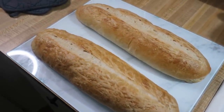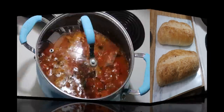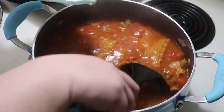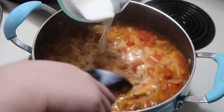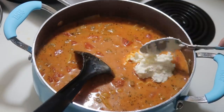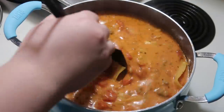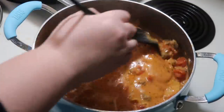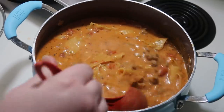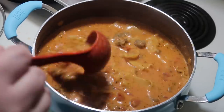Earlier in the day I also made crusty Italian bread — it's one of my favorite bread recipes and I have a video on it linked down below. After the eight minutes, I removed the lid from the soup, gave it a good stir, and slowly stirred in one cup of heavy cream. I also added two heaping tablespoons of the ricotta mixture and let it continue to simmer for about two minutes, or until the lasagna noodles were fully cooked.